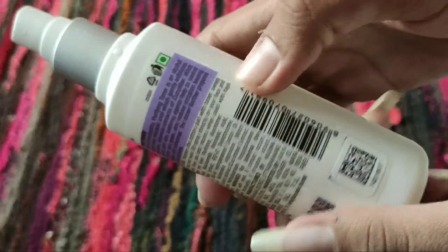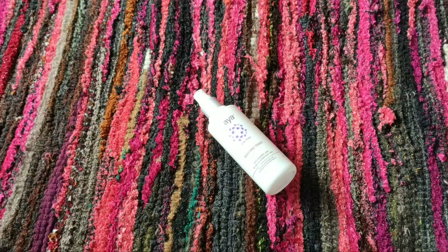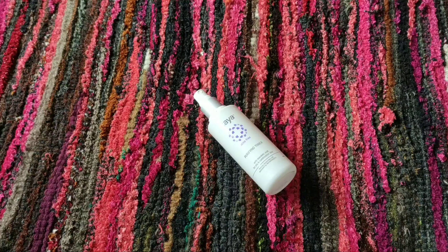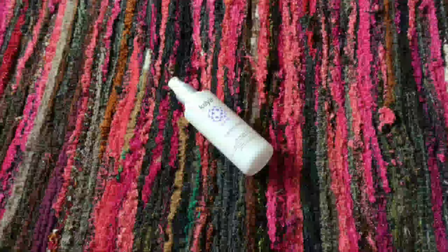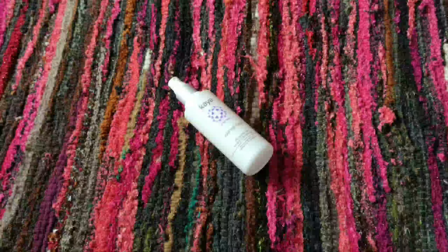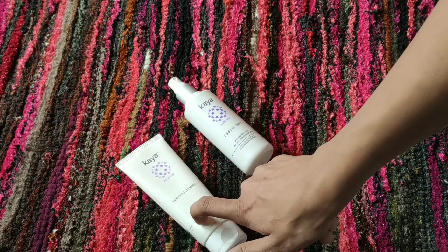Looking at the ingredient list, the 4th ingredient is rose extract. Witch hazel extract is also in there, which is quite prominent. If you have no problem with witch hazel, you can use this product.